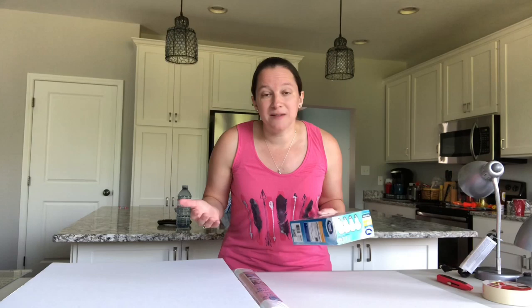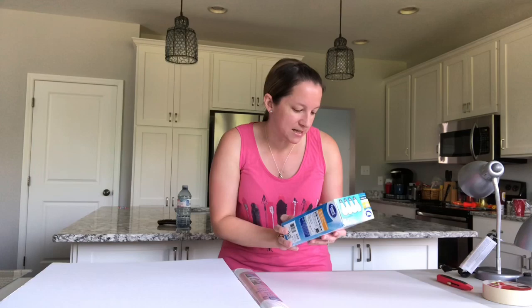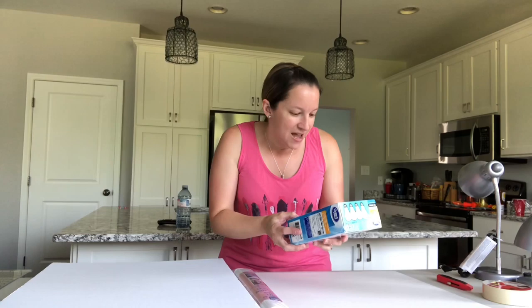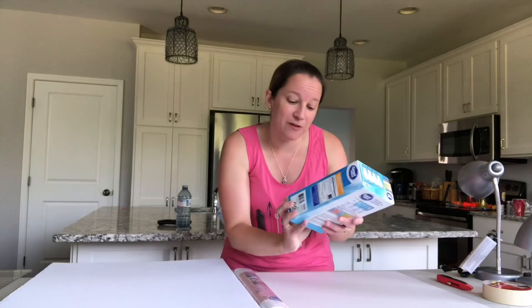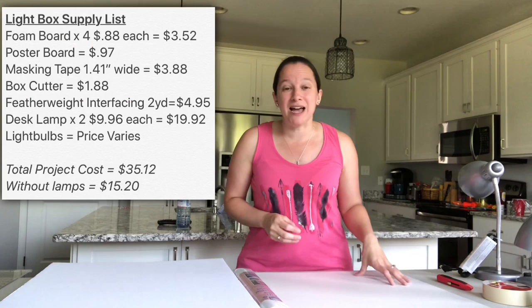I was wondering what type of light bulb to get, so I did a little bit of research online. They are LEDs — what I hear is the best option for light bulbs nowadays. It's not only energy efficient but it also gives off the best light. The ones I'm using are called Daylight, which is also what was recommended, and you want to get the highest brightness you can possibly find. This one in particular is 1,650 lumens. I got the non-dimmable because I didn't think that would be necessary for this type of project, so it was less expensive. I picked up four bulbs; however, they last 18 years, so I may only need two.